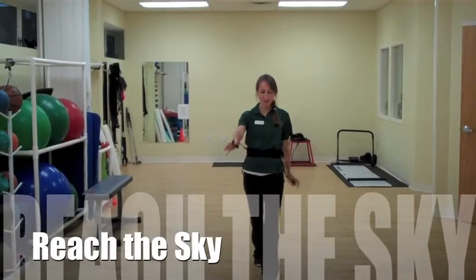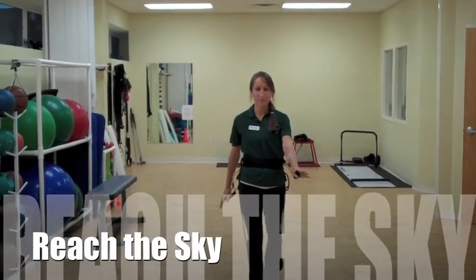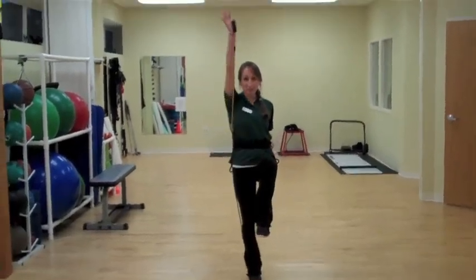The first one is called Reach the Sky. We're going to take three steps forward, swinging those arms, opposite arm and leg. We're going to bring that knee up and the arm's going to raise in the air.